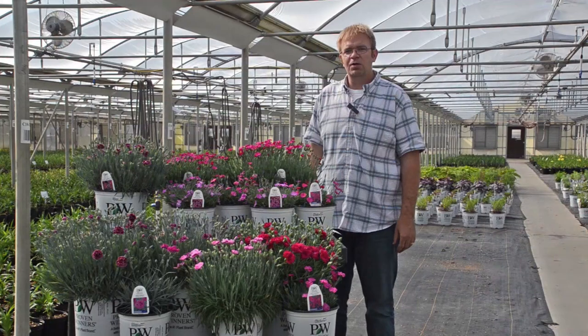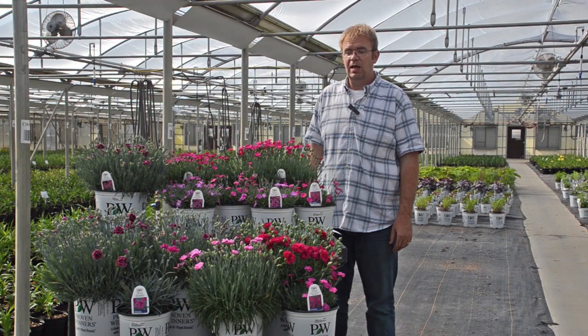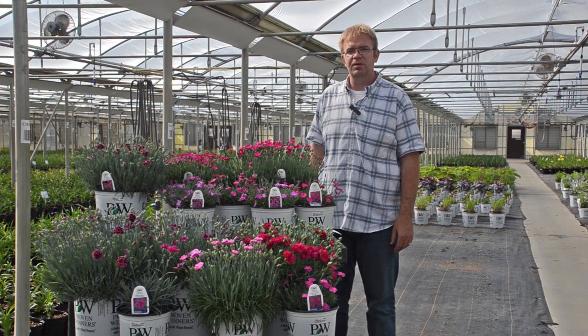Again, this is Jeremy Windemuller with Walters Gardens, and I hope you can take these tips to help you be successful with growing Dianthus.